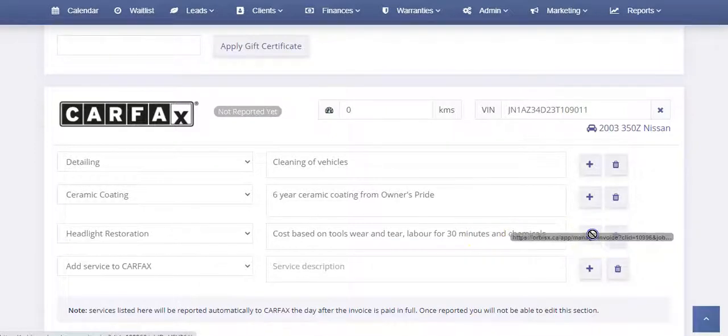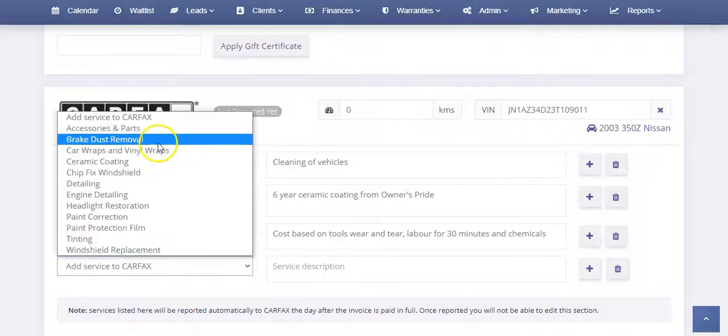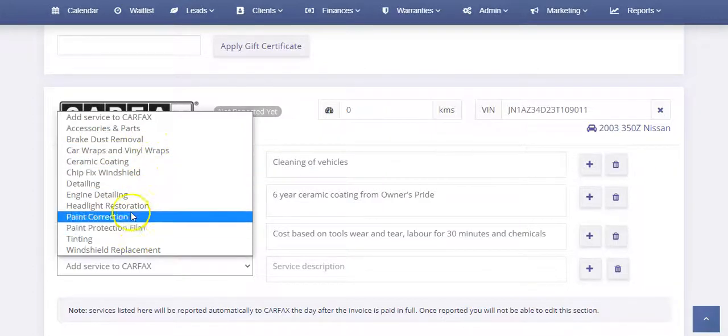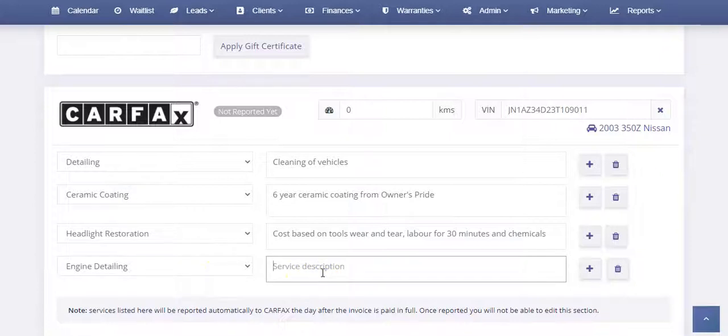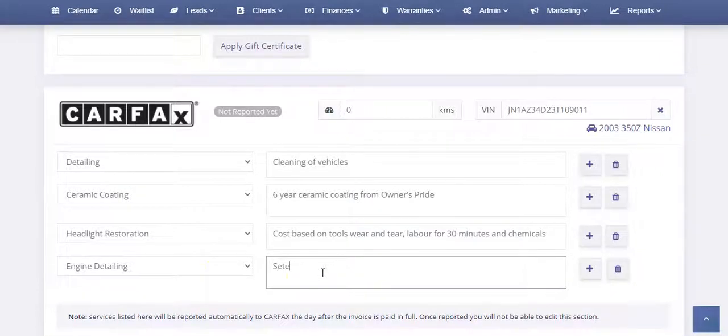You can also use the plus symbols to add new services. You can click those and it'll add new services available in your system — for example, engine detailing, or 'steam clean engine bay.' You can also enter the mileage — this account is set to kilometers, but you can set yours to miles — and enter however many kilometers or miles are on that particular vehicle. Then save that to the invoice.